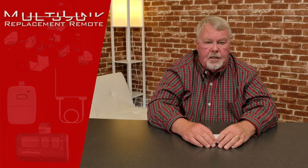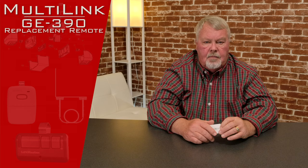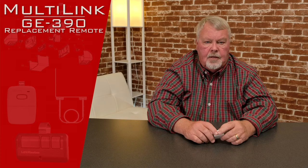Hi, I'm Mark from NorthShoreCommercialDoor.com. We're going to do a product introduction today. Our product is made by Multilink — Multilink is actually the brand name, and the manufacturer is Skylink. They're a Canadian company and we've done business with them for a long, long time.